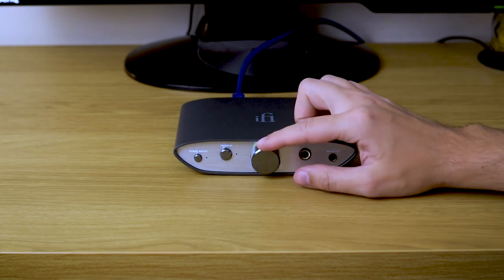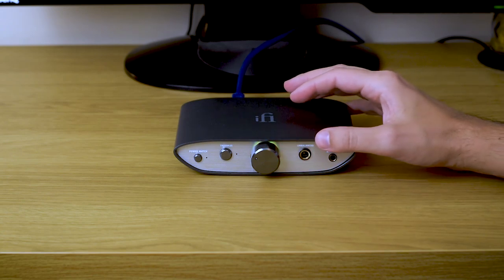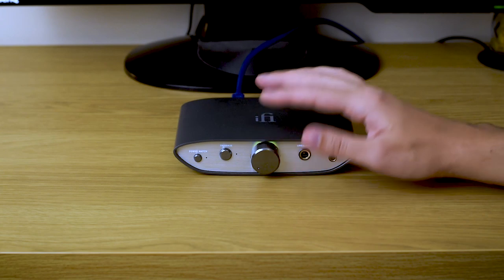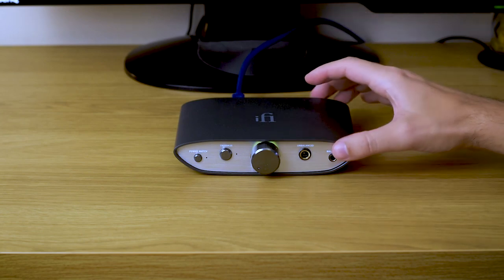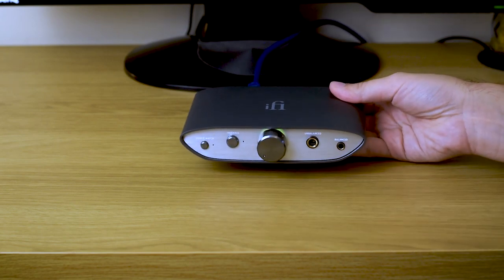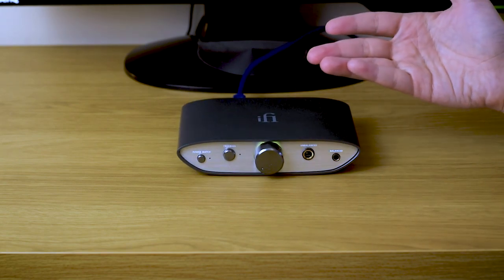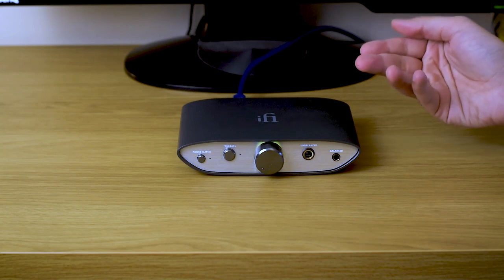Talking about volume control, it's worth mentioning that it's actually analog, and iFi says that's better than any possible digital solution. It's also very smooth to operate. Regarding build quality — I forgot to mention this at the beginning — it's actually built really nicely and sturdily. When you take it out of the box and feel that solidity, I was immediately like, wow, these things look nice and more expensive than they really are. I really liked it.